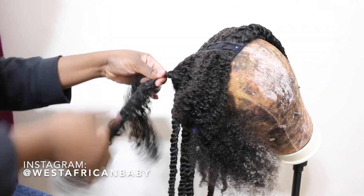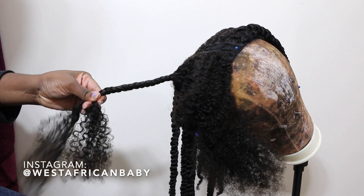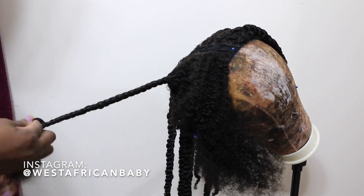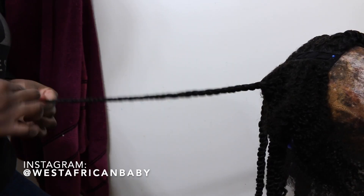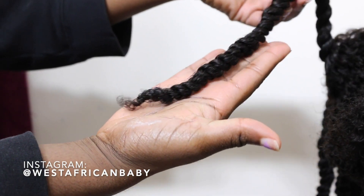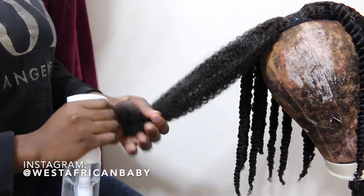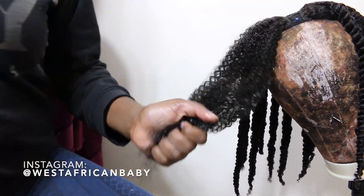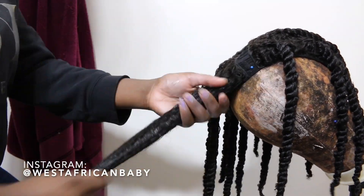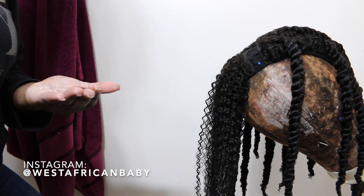So now I'm just twisting it. That's basically it: spray some water, apply leave-in, apply gel, and twist — very straightforward. I had about 17 to 18 twists all around on the wig. This is what a simple twist looks like — very nice, very chunky. I'm going ahead to twist the last section. This really didn't take me a long time at all; it took me less than 30 minutes to twist the entire wig.